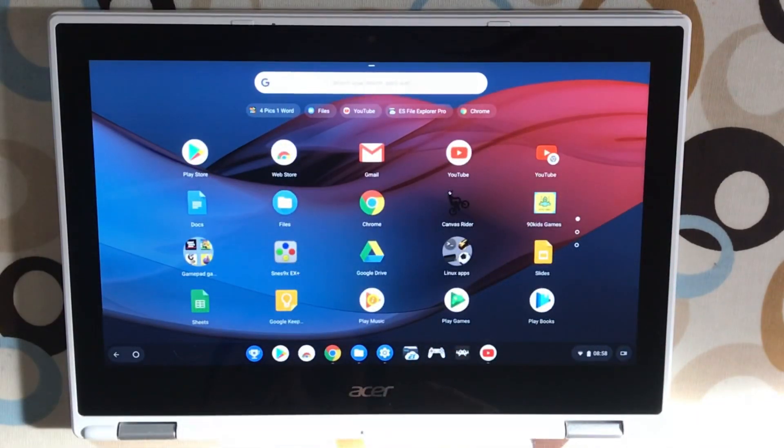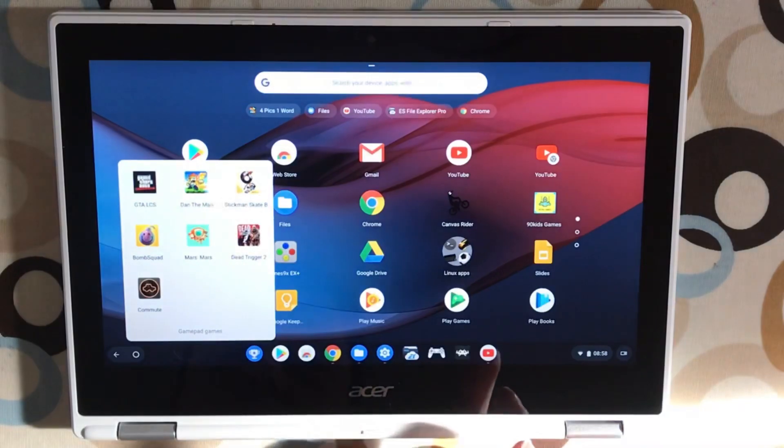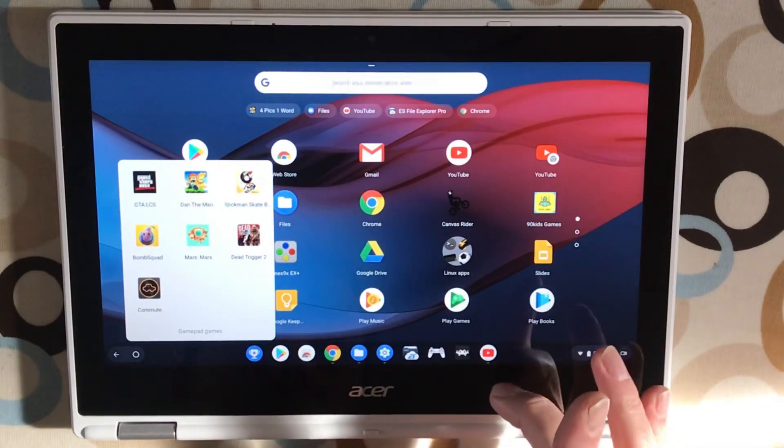I wouldn't buy a bottom-end Windows laptop now. For me, a Windows laptop has to have a solid-state drive, at least a Pentium processor, and 4GB of RAM — otherwise it's just not worth using. Whereas with a Chromebook, you can really go bottom-end specs and still get something that's actually pretty nice to use.